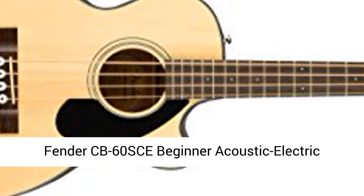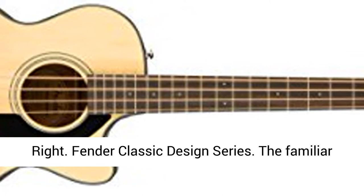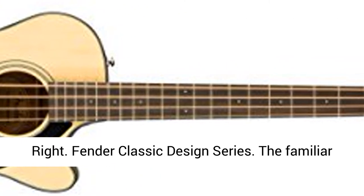Fender CB60SCE Beginner Acoustic Electric Bass Guitar, Natural. Hand Orientation: Right. Fender Classic Design Series.